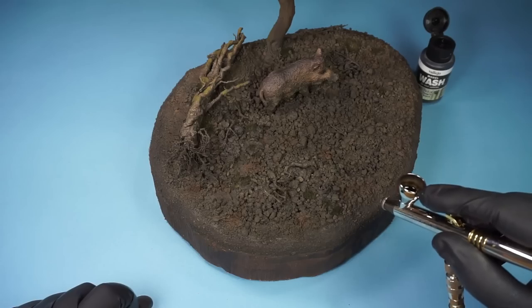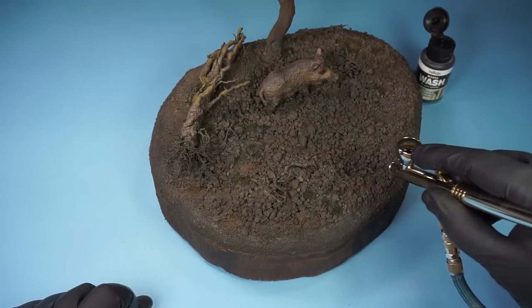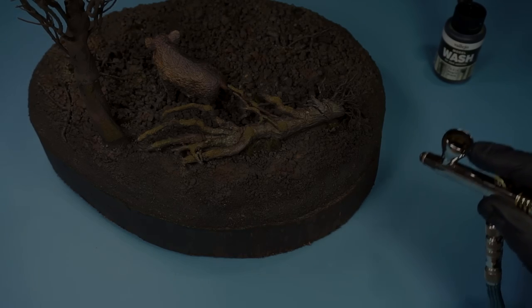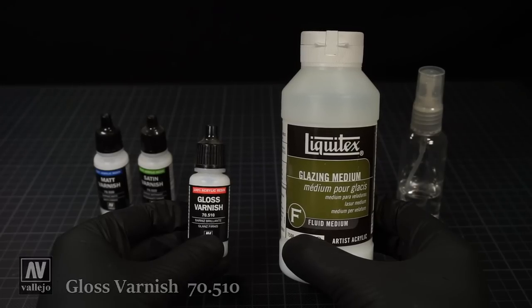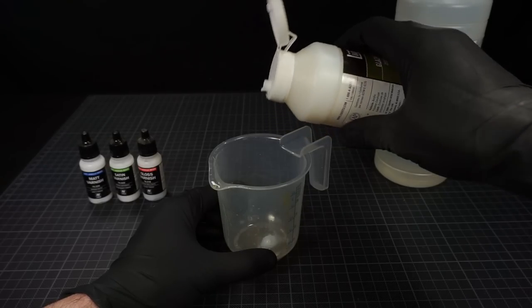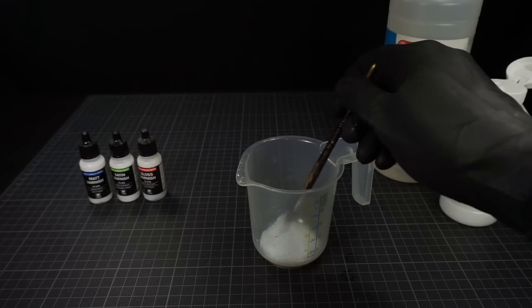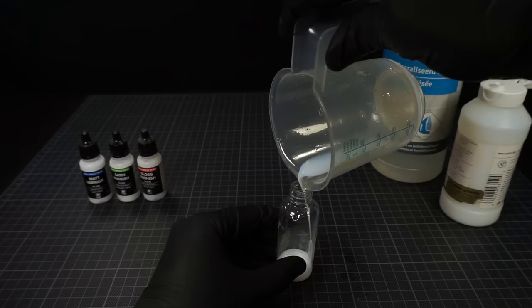Even though I added a generous amount of scenery glue, the last layer I added is still a bit unstable at this stage. To secure and harden this, it's really recommendable that you finish with an acrylic medium. For a wet looking finish, a good choice would be gloss varnish or glaze medium. I will be airbrushing this on, but if you don't have access to one, you can make a mixture of this medium with water and then use a small spray bottle or pipette to apply it.